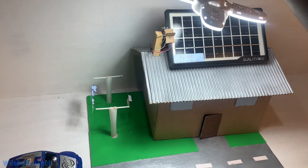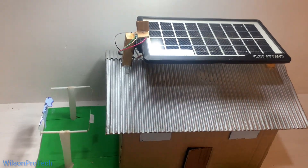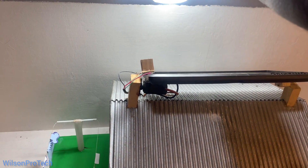Hello and welcome back to the channel. In today's video, I will show you how I built this one-axis solar tracker — the smart system that follows the sun to maximize solar energy.